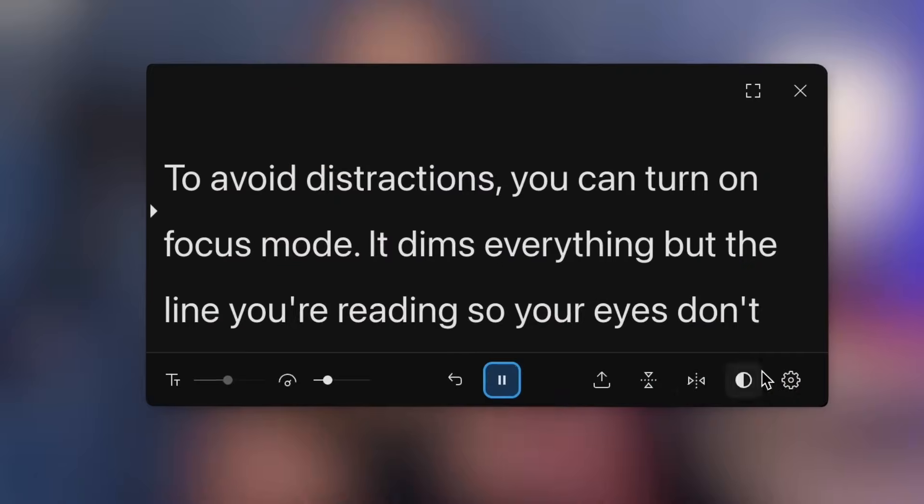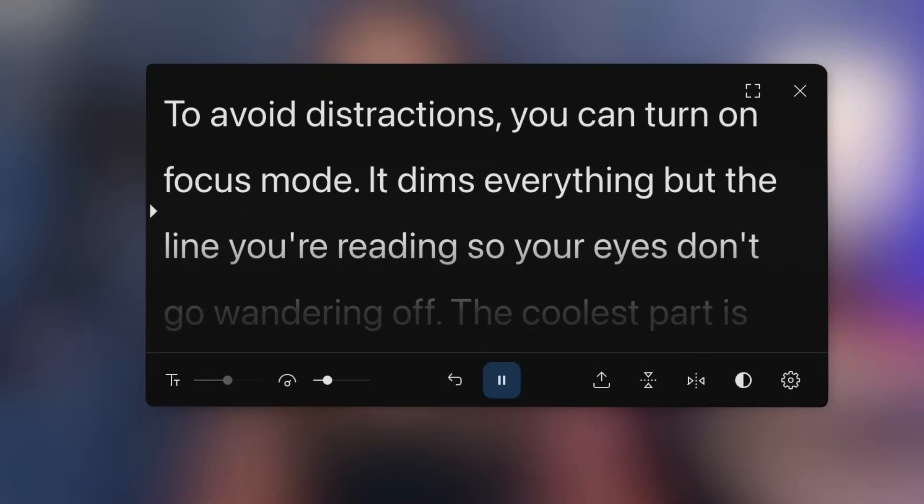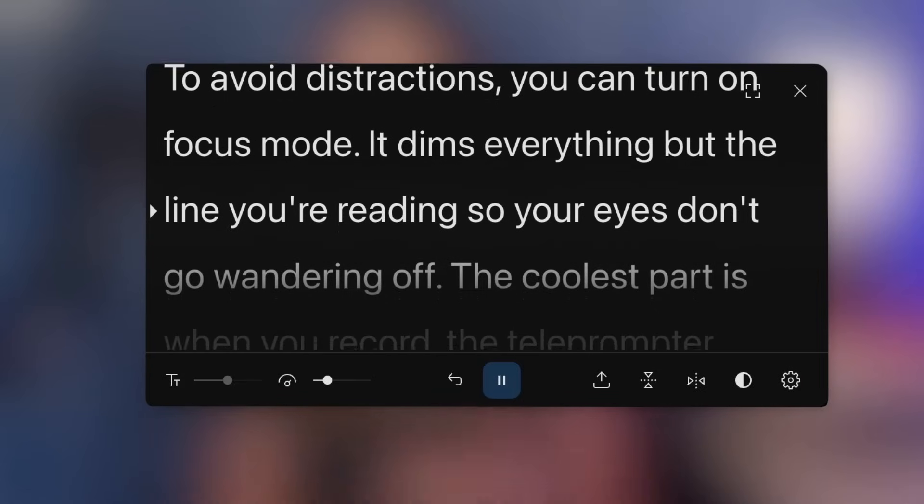To avoid distractions, you can turn on focus mode. It dims everything but the line you're reading so your eyes don't go wandering off. The coolest part is when you record, the teleprompter doesn't appear in your final footage — it's just you delivering your lines like a pro.